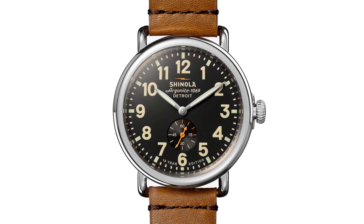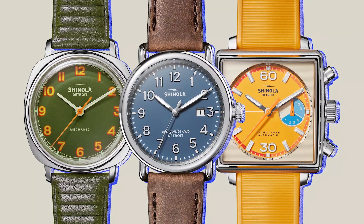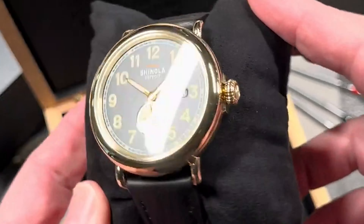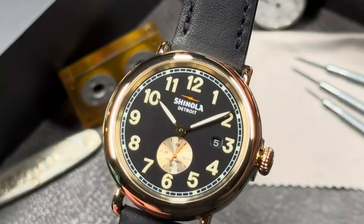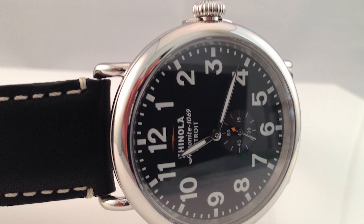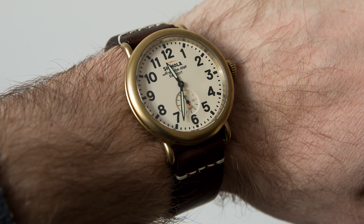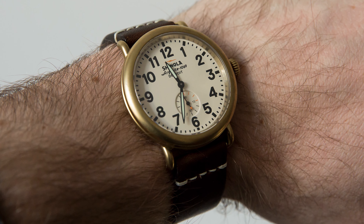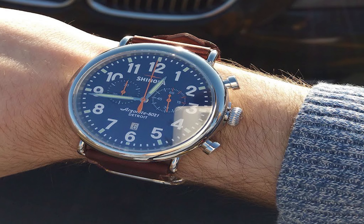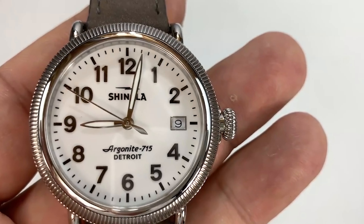Looking at the dial, you'll see they went for a classic, clean design: luminous hands, Arabic numerals, and a nice sub-seconds dial at 6 o'clock. It's clear and easy to read, but with some unique touches. The gray dial is subtle yet elegant, and you get these awesome orange accents on the logo and seconds hand that give it a pop of color. One other detail I love is the strap — Shinola pairs the Runwell with an American-made Horween leather strap that feels amazing on the wrist and completes the look perfectly. Horween leather is known for its quality, and the fact that it's made locally adds to that American-made charm.